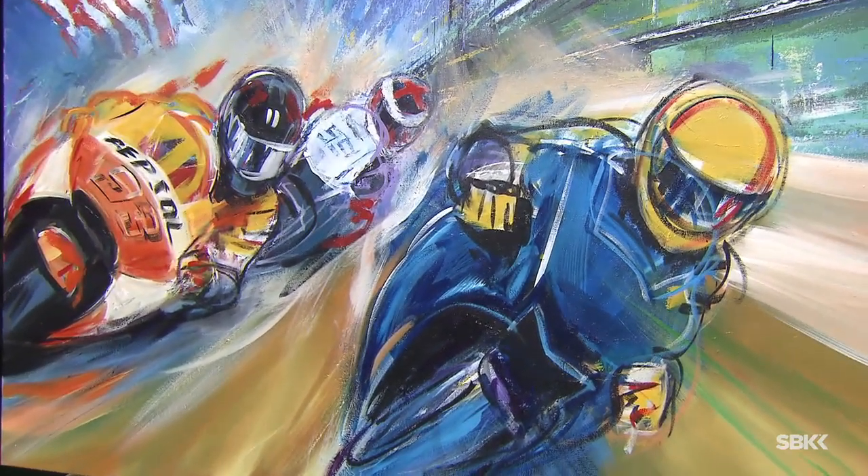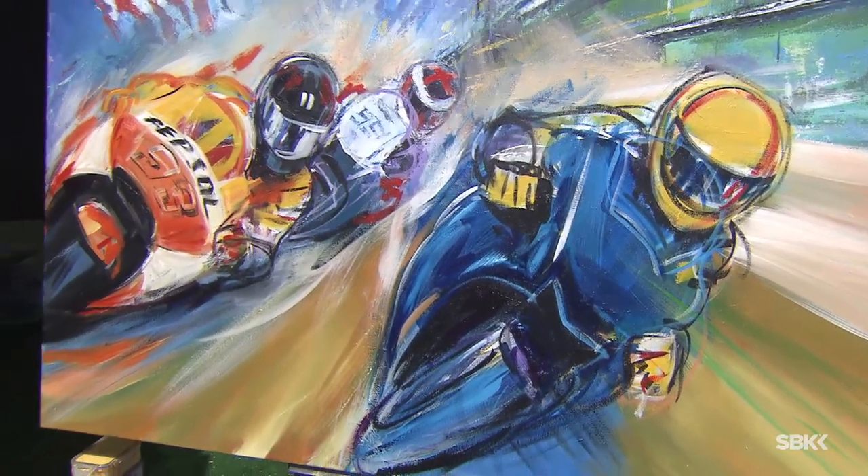I don't know too much about art and paintings — is it an oil on canvas situation or something different? "No, it's all acrylic on canvas. I do a lot of live work and a lot of fast open-air stuff like this, and really the only practical way to do that is with acrylics. I love oils, but acrylics work really well."